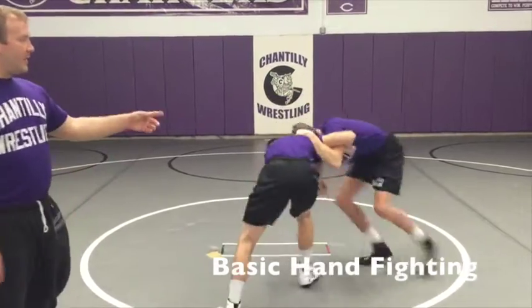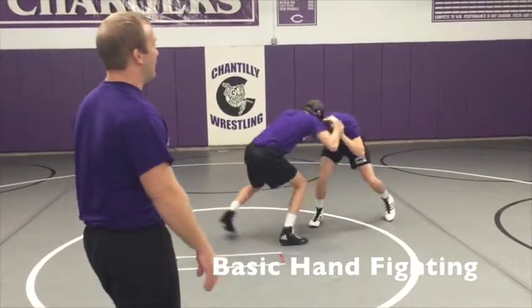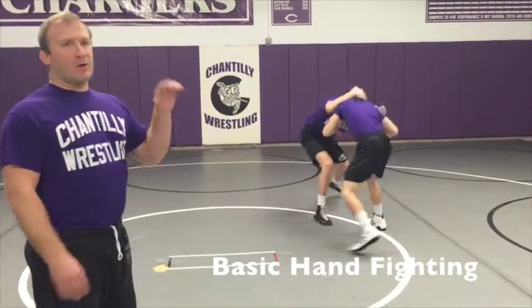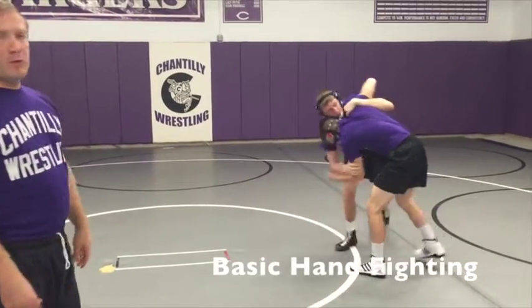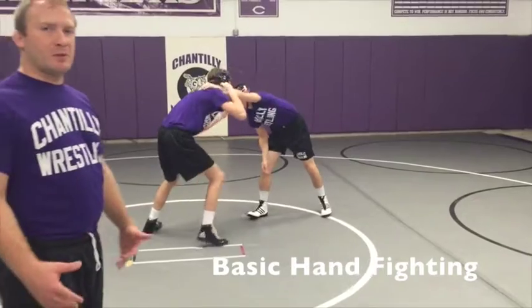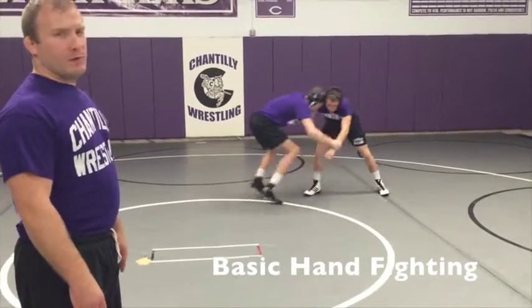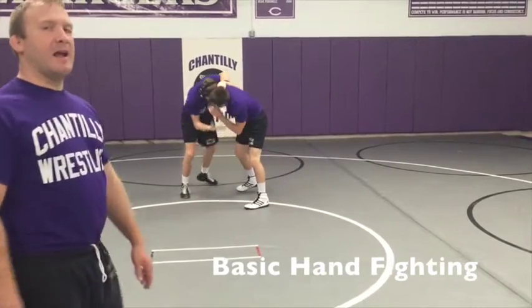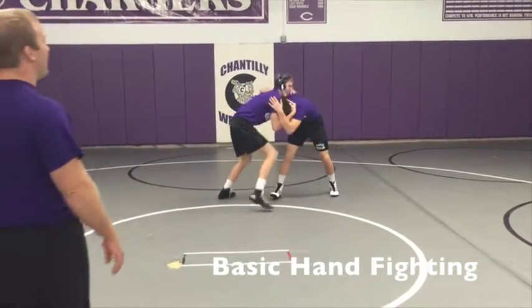Man A is working an under hook — he's snapping, changing his levels, 180-ing in, being heavy on the head, looking for inside tie, collar tie, double inside ties, and just moving his opponent. Man B really isn't giving too much resistance; he's just staying in a good stance, keeping his head up and moving, giving Man A an opportunity to work his tie-ups. And break.